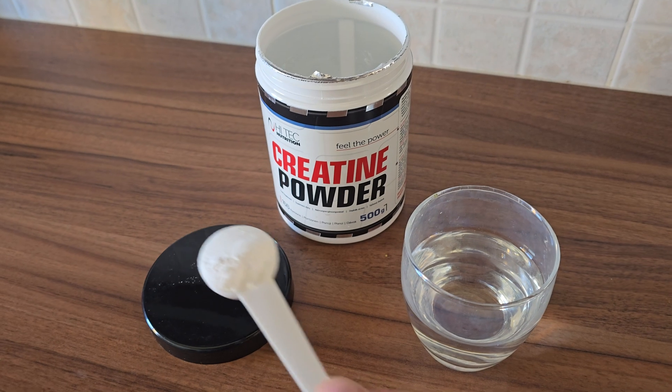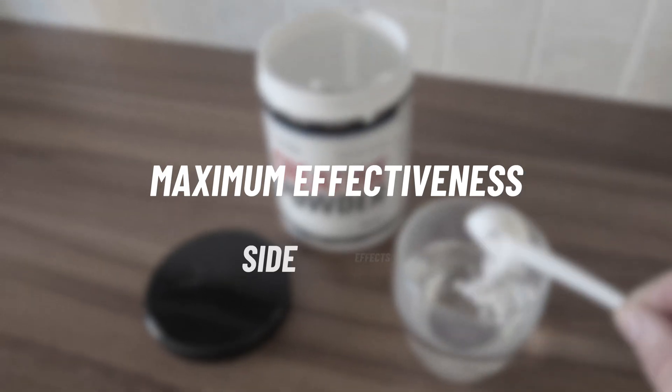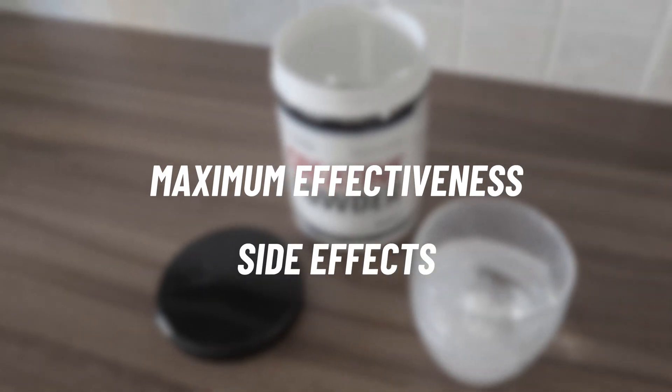However, what's less commonly known is how to take it for maximum effectiveness and whether there are any potential side effects. In this video we will cover exactly that. Before diving in, it's important to understand how creatine works.